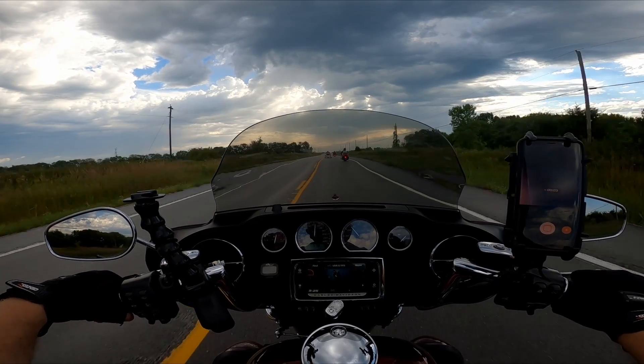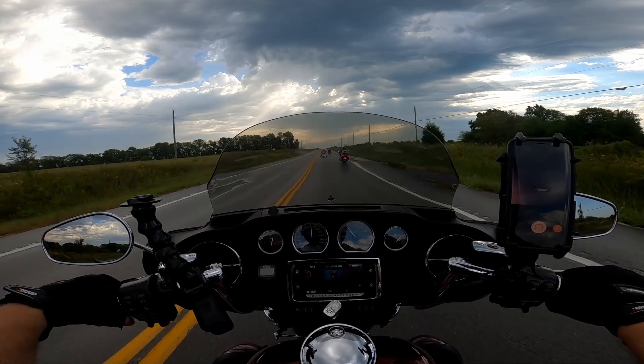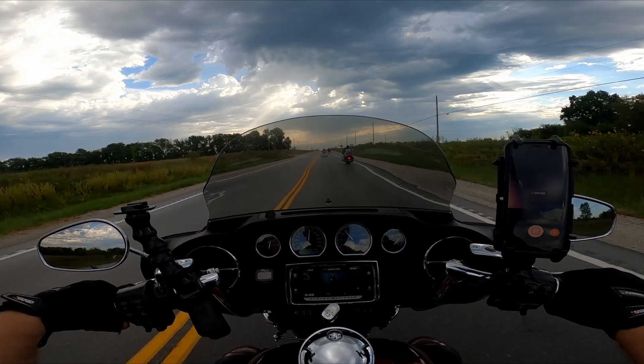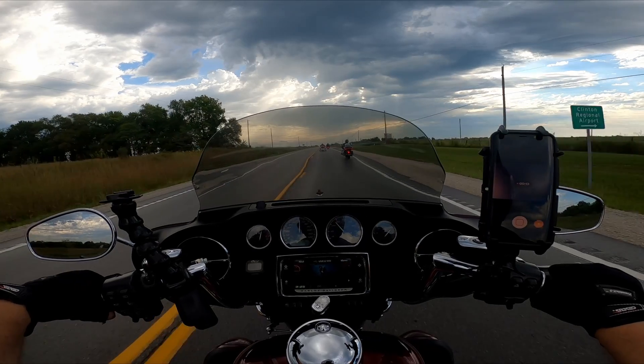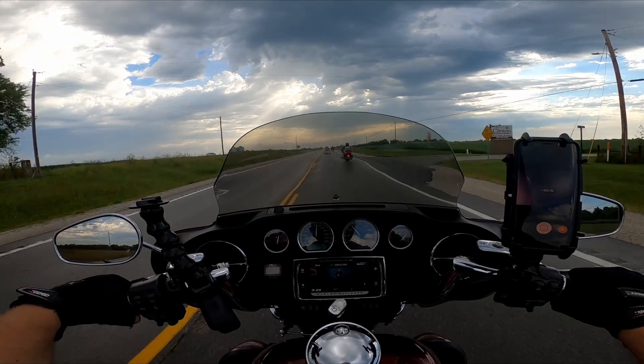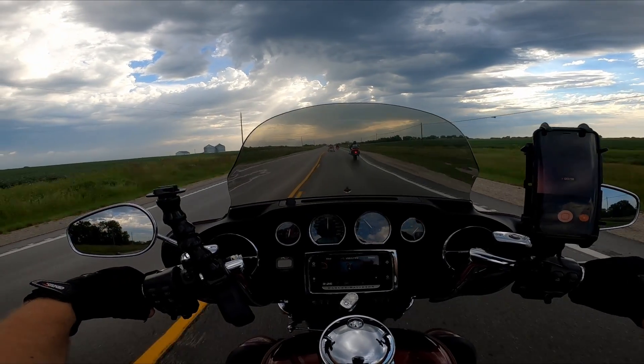Another obvious benefit of the Movo microphone — really any good microphone, but I'm really liking the Movo — is that I can give my GoPro voice commands to stop and start recording without having to use the app or touch the GoPro itself, which is really handy when I'm on the motorcycle.